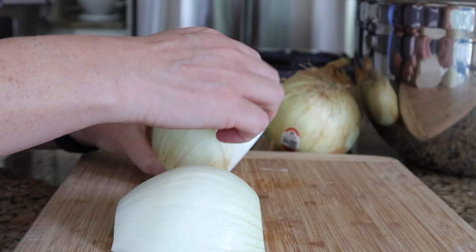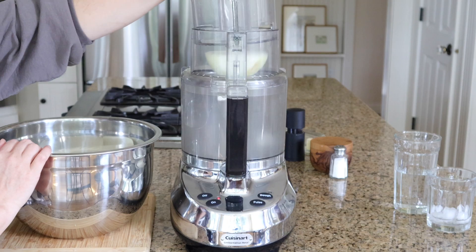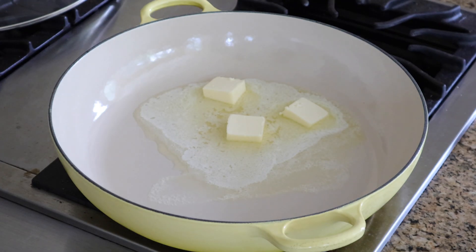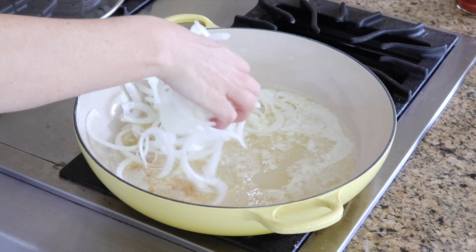Step one: I am making some insanely jammy and rich caramelized onions that I could pretty much eat plain all day every day. You need to be super patient when doing these, but the final result makes it always worth it.